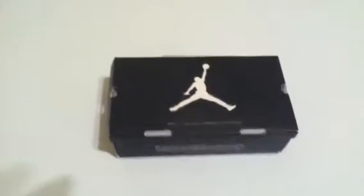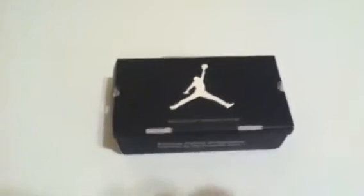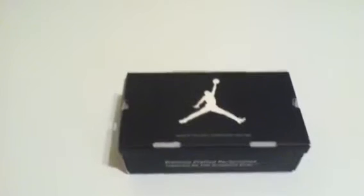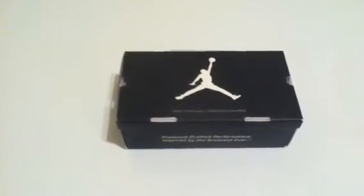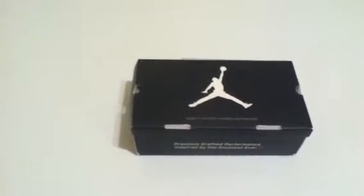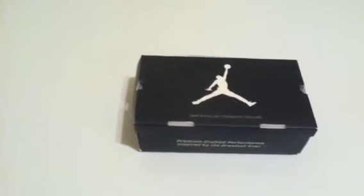What's up YouTubers? This is Kay Lakey. I'm doing my very first shoe review. These are the first Jordans I've bought since I was in high school, roughly like 15 years ago. Yeah, these are the Jordan Retro 11s I believe.